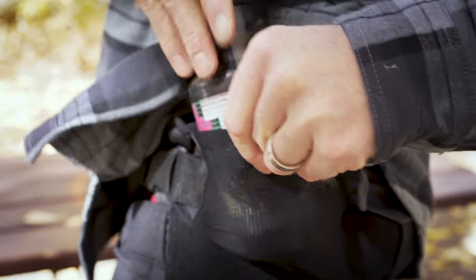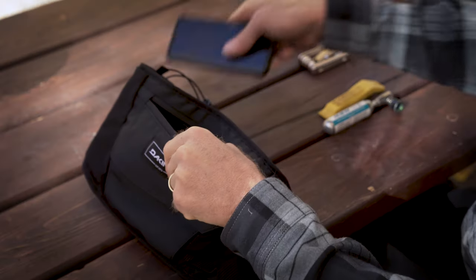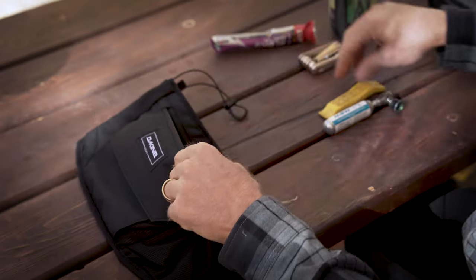Featuring a deployable side water bottle pocket, the Stealth is also designed to carry a tube, tool, CO2, as well as your phone and snacks. The Stealth can be worn underneath the jersey for a streamlined look.